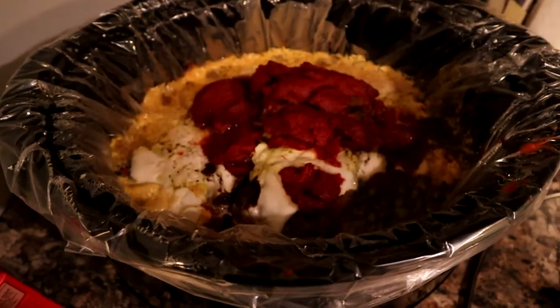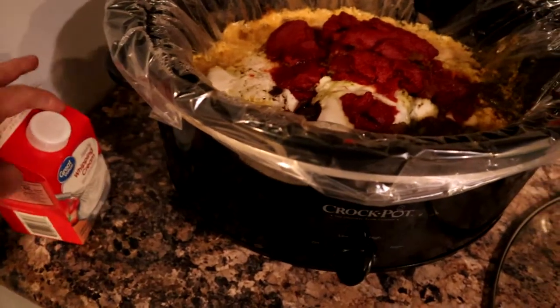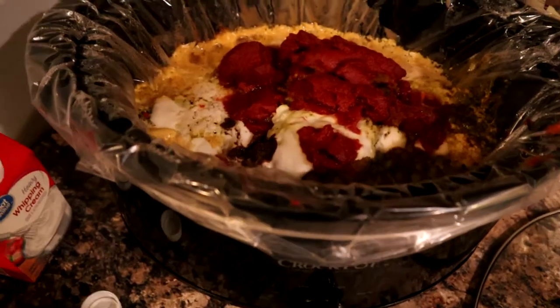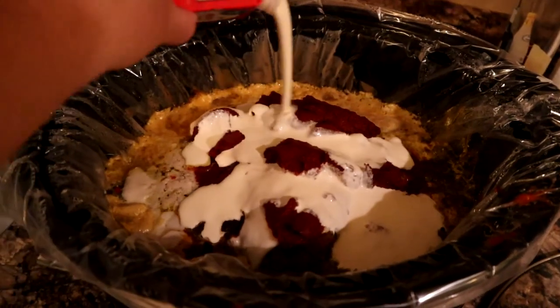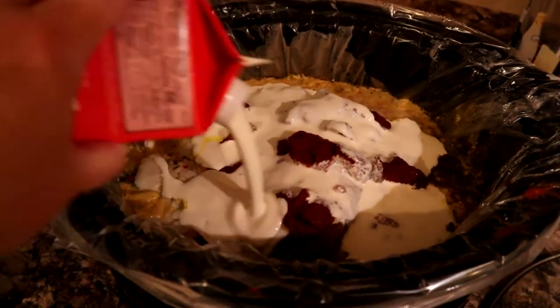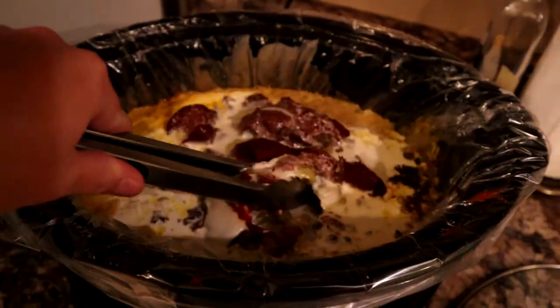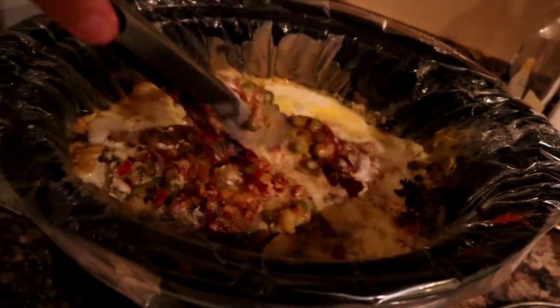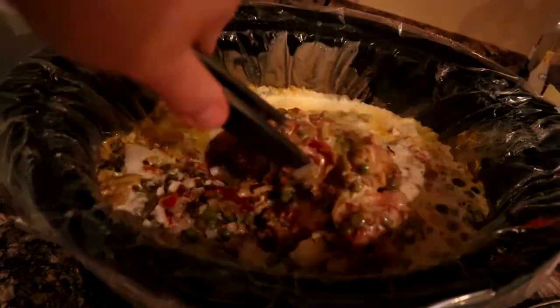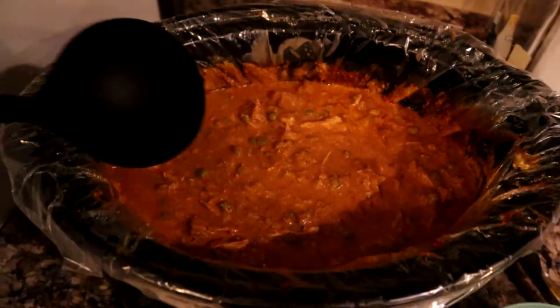Here it is, you guys — it's starting to look very yummy. I'm going to go ahead and add some of the heavy whipping cream now — about a half a cup; I just add whatever looks good. There it is, it looks so good. Let me stir it up now and get it looking right. Alright, this is it completely done — it looks so amazing.